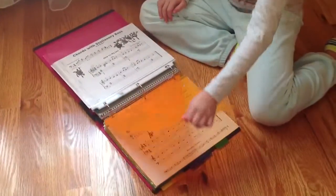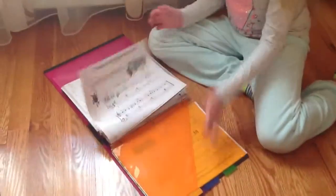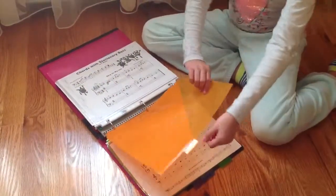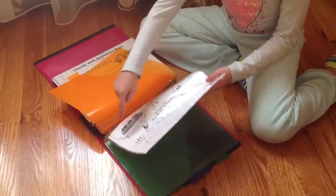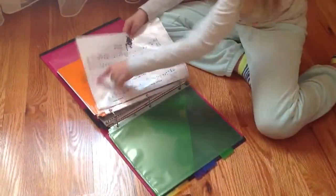We also got page protectors for each page because my brother rips them. This is what I want to show you — these are the old songs that I played, and this is exactly why we got page protectors, because this page is ripped.